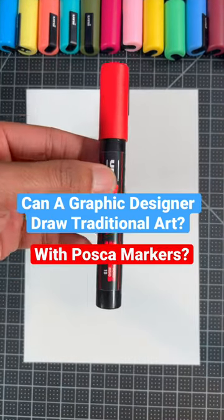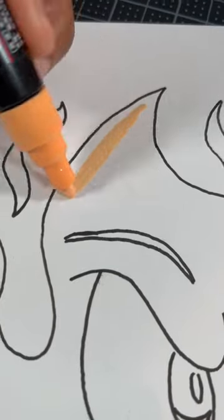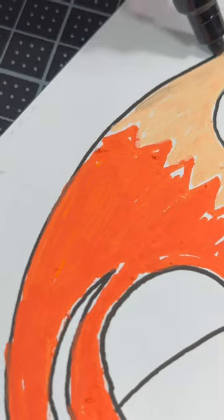I just got some new Posca markers and today I'm going to try them out by drawing my own character. I always hear in the comments I should draw something fire, so for this design, I'm going to draw a cartoon flame.